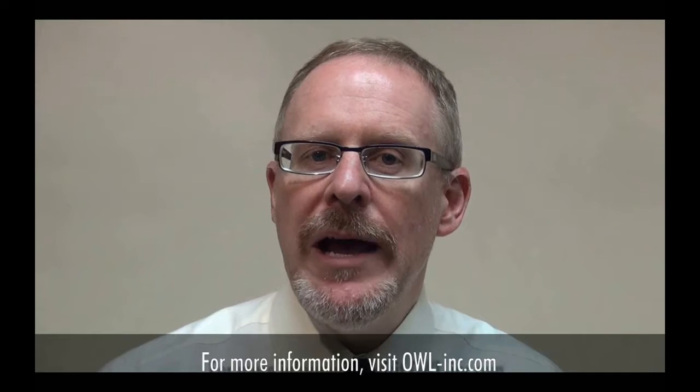This has been another instructional video from OWL, the Wise Choice in Fiber Optic Test Equipment. For more instructional videos, or to learn more about OWL's products in general, please visit owl-inc.com. I'm Professor Jim Powers. Thanks for watching.